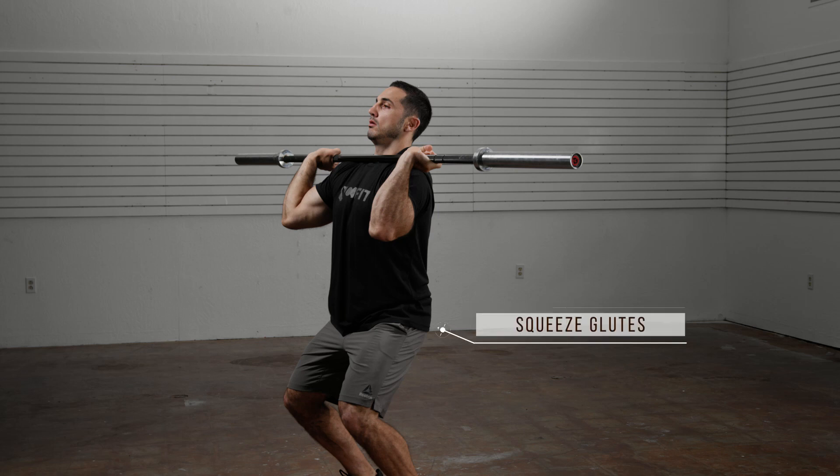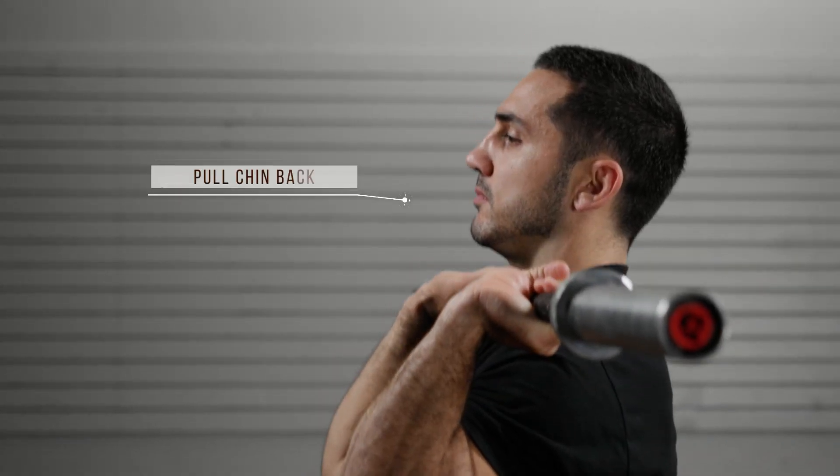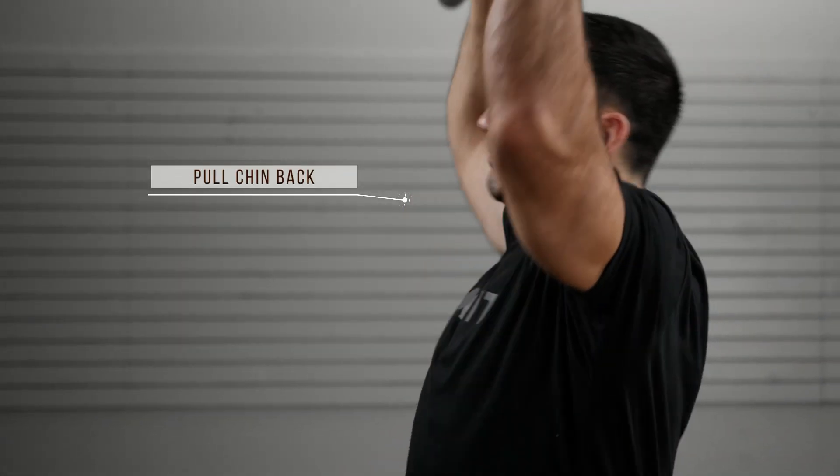Drive by aggressively squeezing your glutes to stand. Before you begin to press, pull your chin back to create a straight line path for the bar to follow.